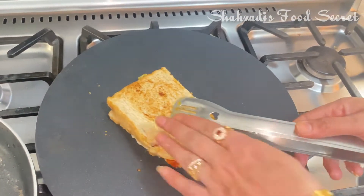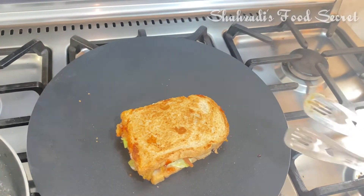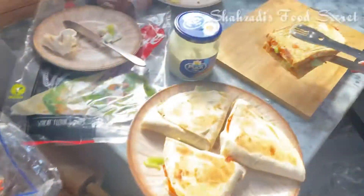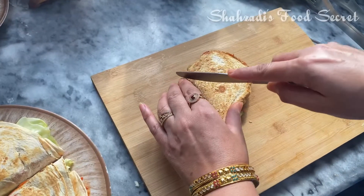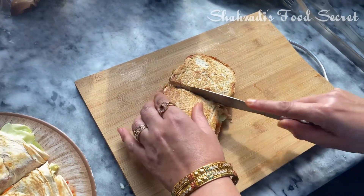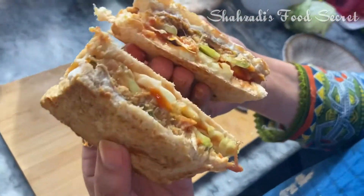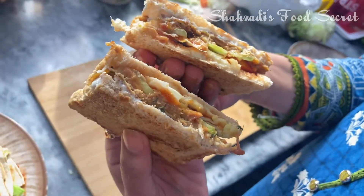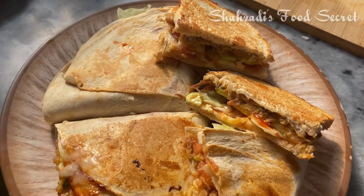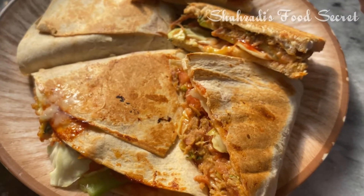Now we cut it from both sides. I will remove it and cut it.